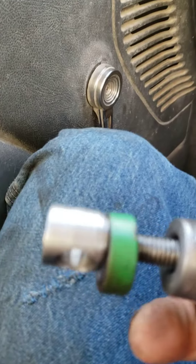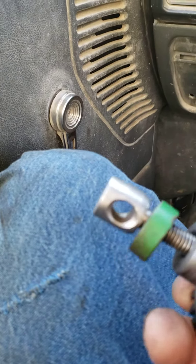It just slides on there and goes up against the adjustment rod. It's kind of hard with both hands in use, but it screws in there and you just hand-tighten that up so that it doesn't slip.